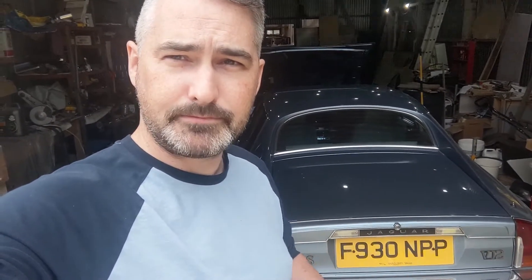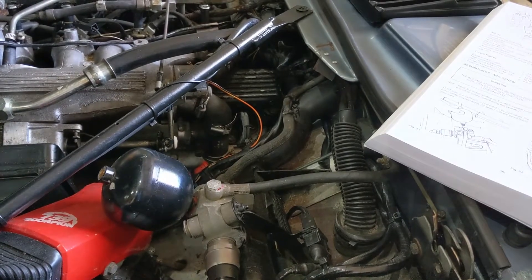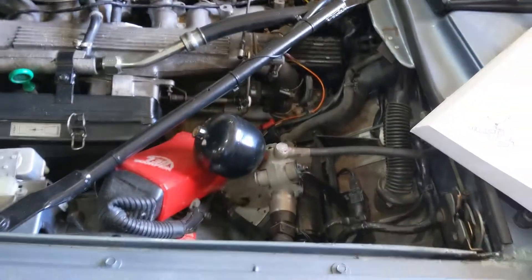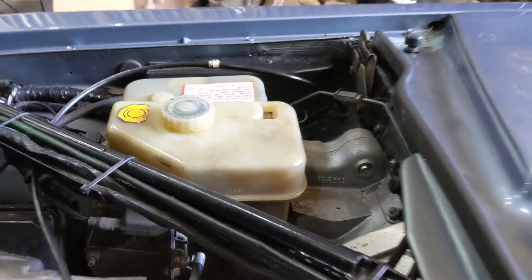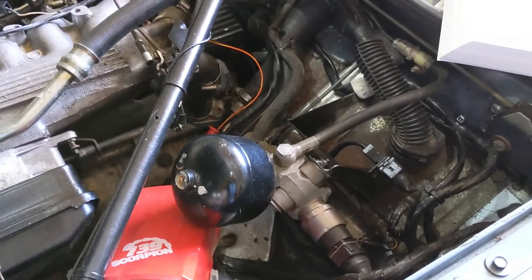I'll turn the camera around so you can see what I'm looking at. Here we are — this is a 1989, ironically named 'High Efficiency.' You'll notice it's lacking a traditional large brake servo. This is a Teves Mark 3 system — quite an early incarnation of anti-lock braking. We have a large reservoir above the pedal box, but where on most cars there'd be a large black drum-shaped vacuum servo, this doesn't have one.